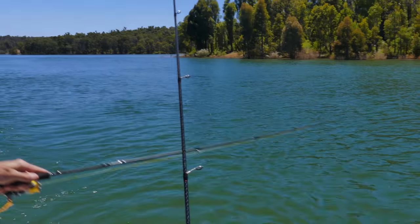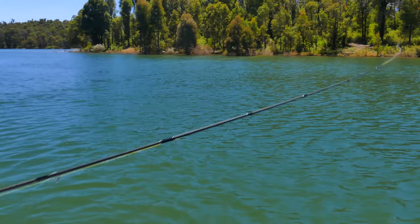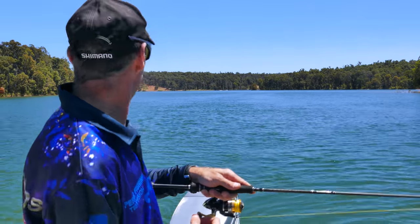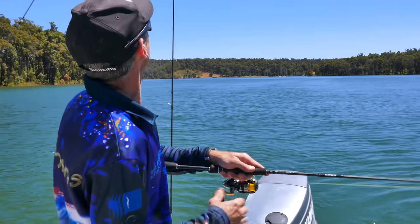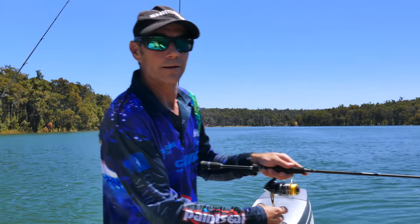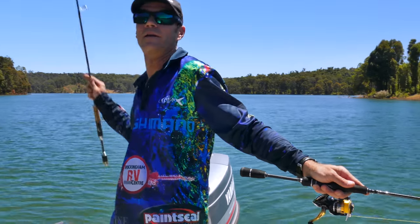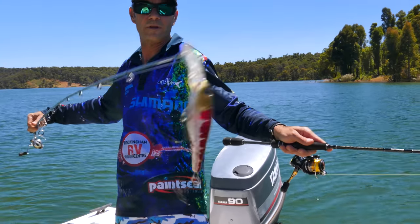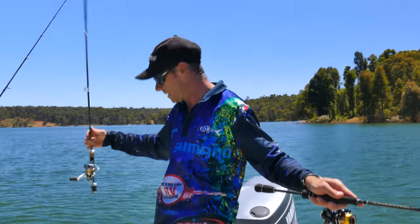Hang on, you've got a fish on there too — the other rod's gone off! That last fish was actually on a little SX40, a little red lure I put out. Here's a look at it — that little pattern there, a little SX40.